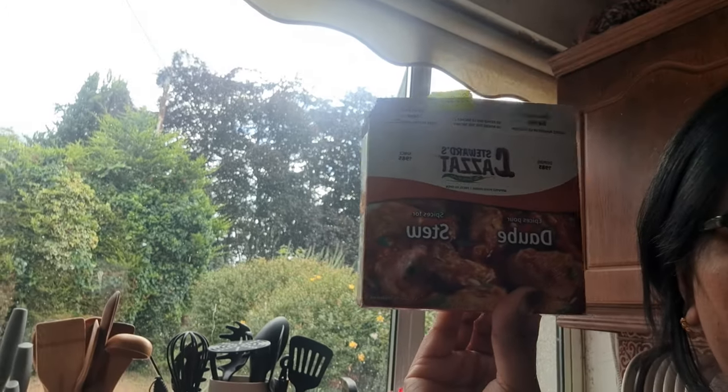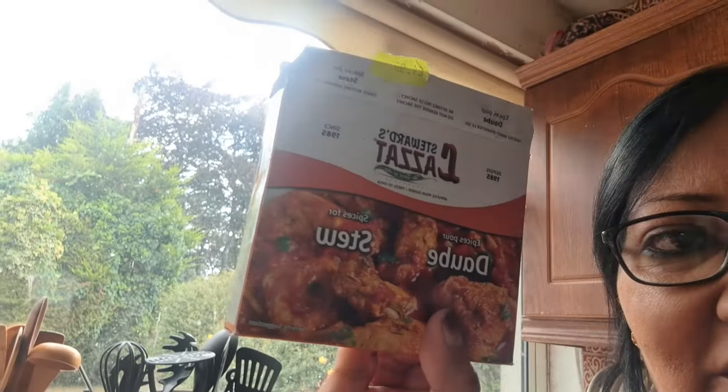Assalamu alaikum guys, welcome back to my channel. Sheena's here, happy Tuesday! Today I'm making a traditional Mauritian recipe for you. We call it 'la dobe', or stew in English. As you can see, these are the spices, but today I'm not using a ready-made mix — I'm making my own spices.